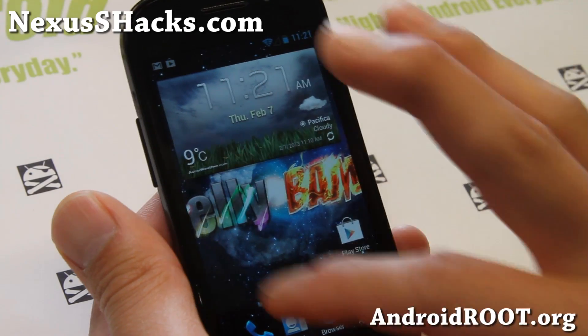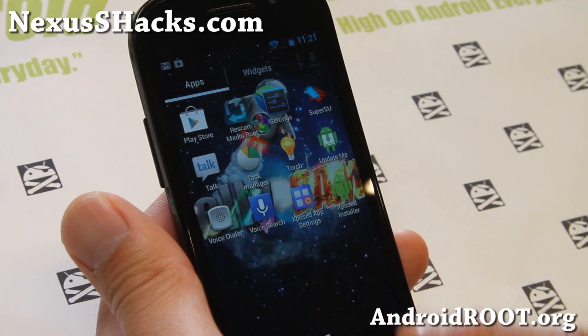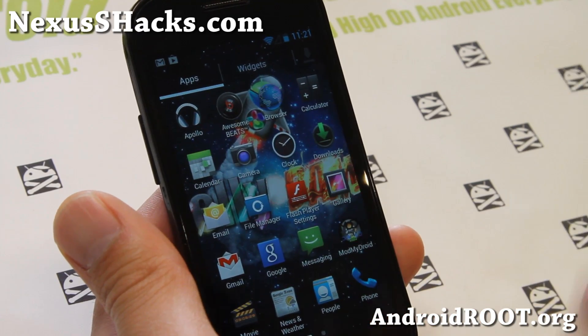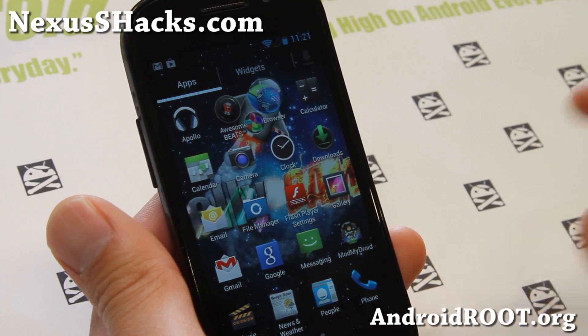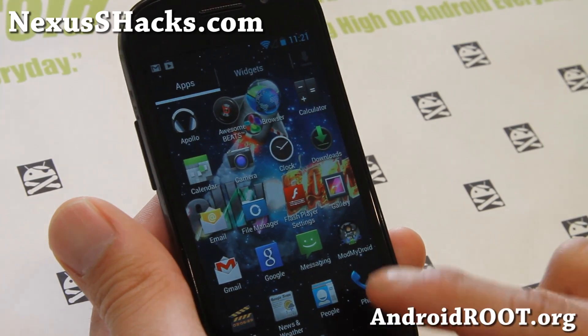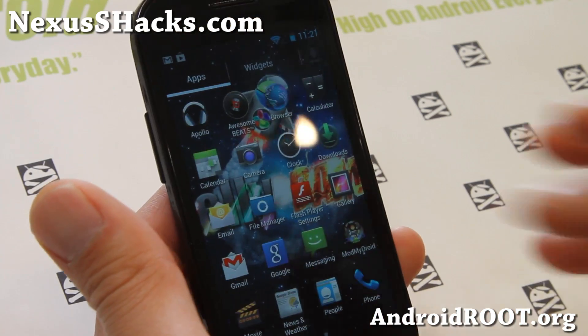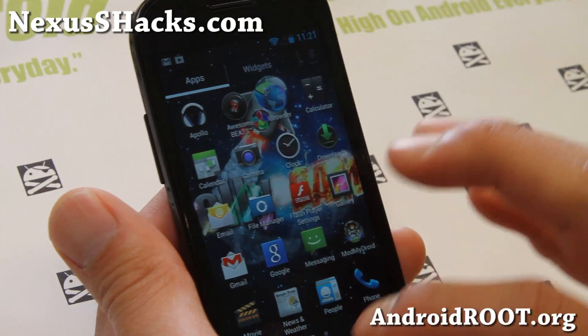Now that's just one of the things. You'll notice that I have TouchWiz Launcher here — it comes with TouchWiz Launcher. Or you can also run regular Nova Launcher — just install Nova Launcher and run it. Apex, your favorite launcher. So it's very nice that you have an option for that.